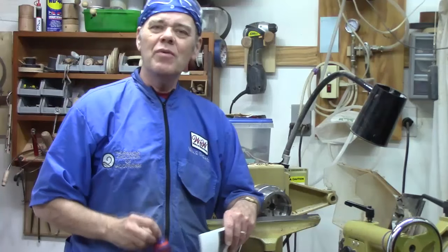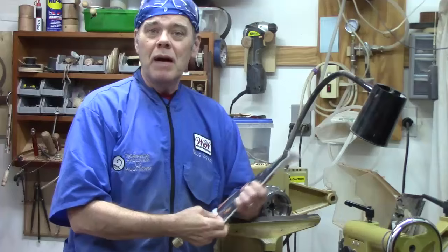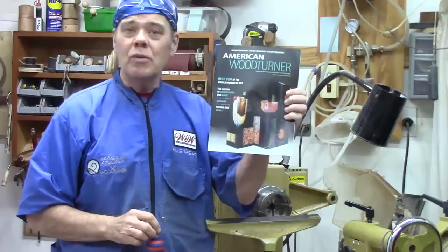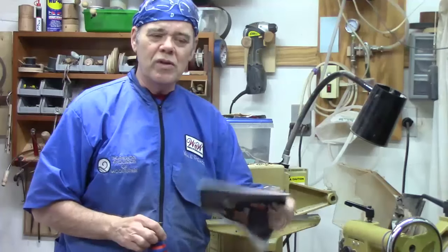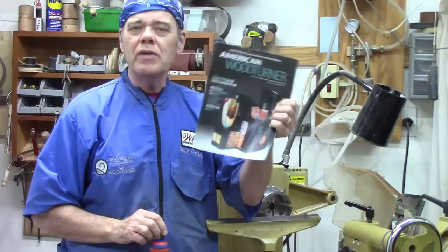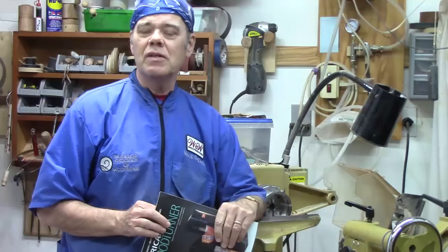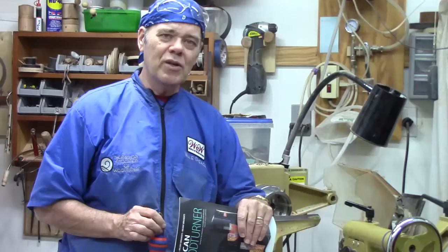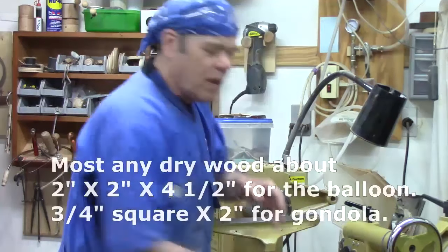Hi y'all, welcome to my shop. Today we're going to turn this cool little hot air balloon ornament. I got this idea from Bob Bauckham's article in October 2013 American Woodturner. One of the advantages of belonging to the American Association of Woodturners is that besides the subscription, you get the magazine every other month, and you get an electronic magazine focused on woodturning fundamentals, primarily for beginners. I encourage you to check it out.